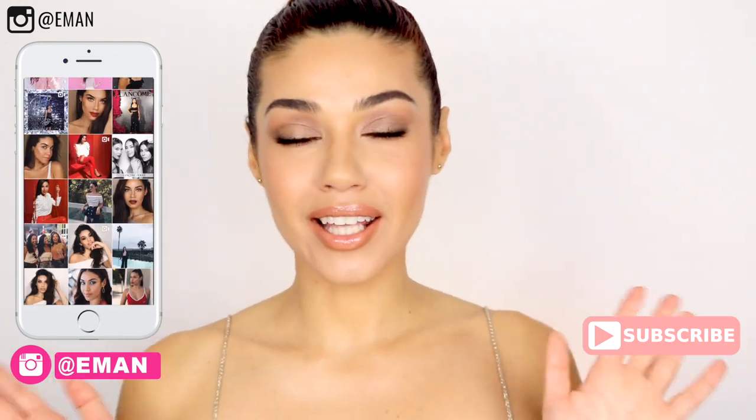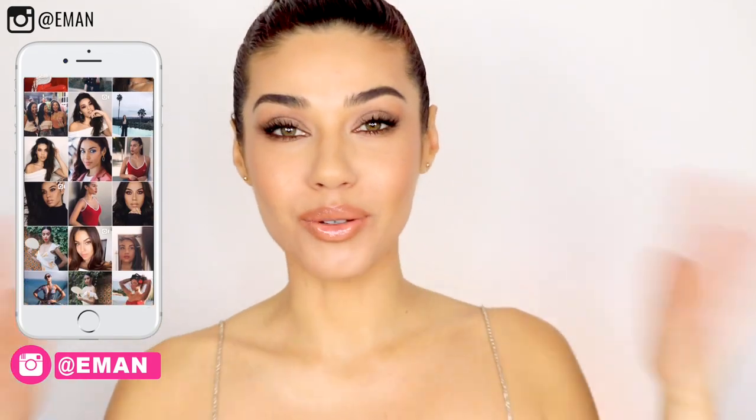Alright guys, let's get into this red carpet beauty look. There were a lot of different looks on the red carpet this year, but the one thing that I noticed that almost everyone had was beautiful luminous skin.